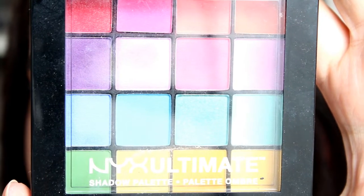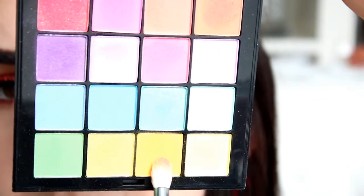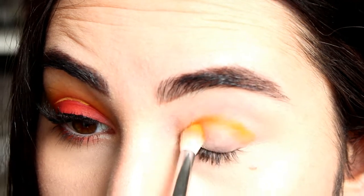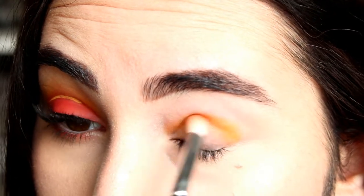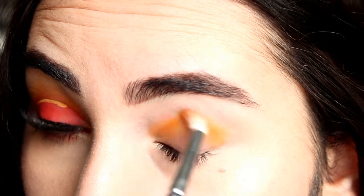I'm using the NYX Ultimate Colors palette and I'm starting with this shade right here. I'll use this yellow, almost orangey shade as the transition shade for my crease and just blend it all over my crease.